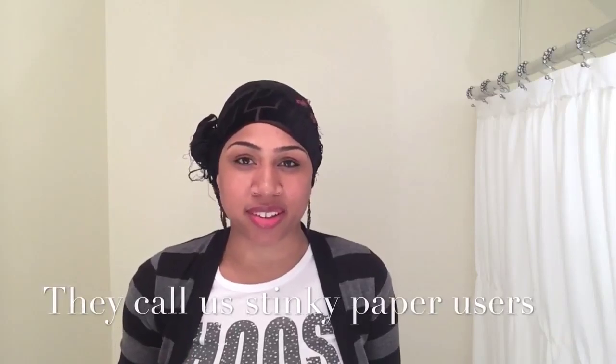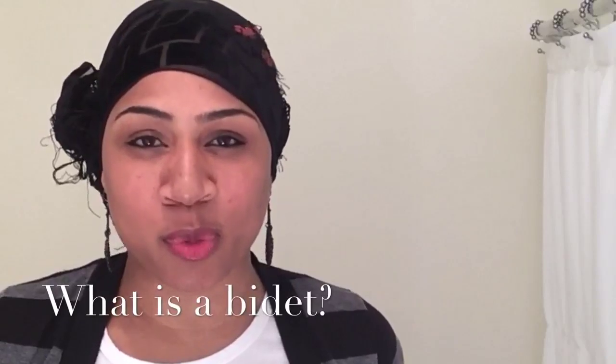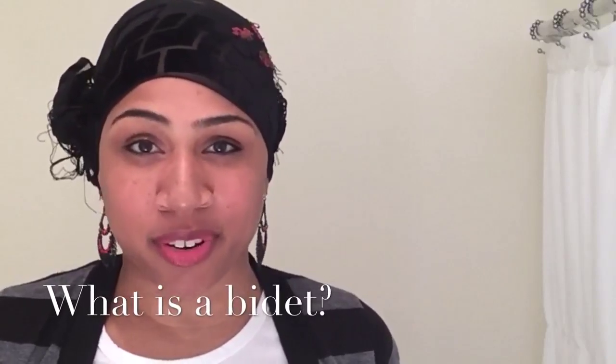To me, that is shocking and embarrassing, quite frankly. What is a bidet? It's the process of cleaning yourself with water before reaching for toilet paper. That's it.